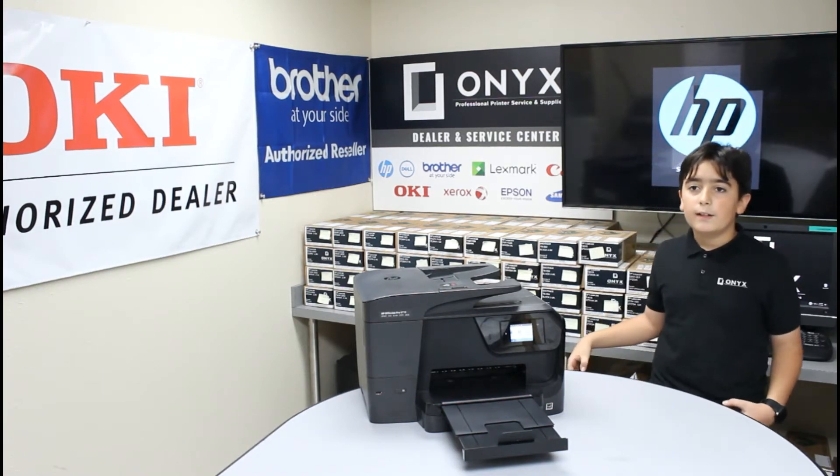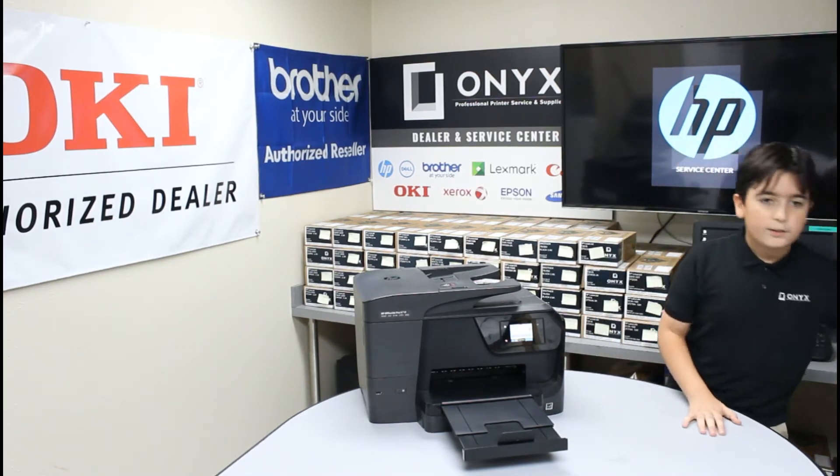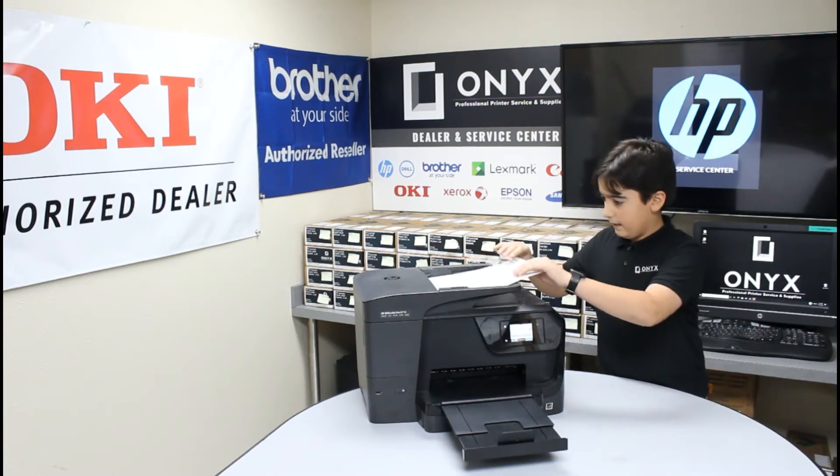First thing, you've got to click Copy Document. Then you've got to get your document — make sure your document is facing up. Slide it in there.